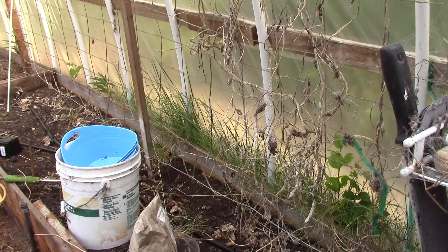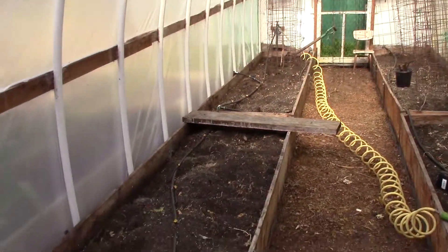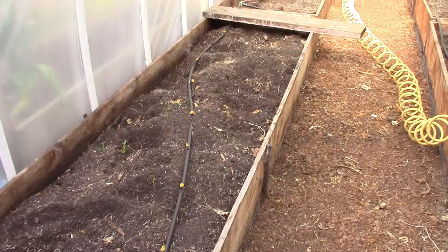So we have to pull those. I always warn people about our mistakes so they don't have to do the same thing. Anyway, that's what we do for gardening.